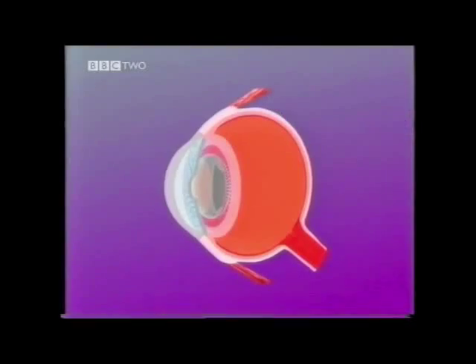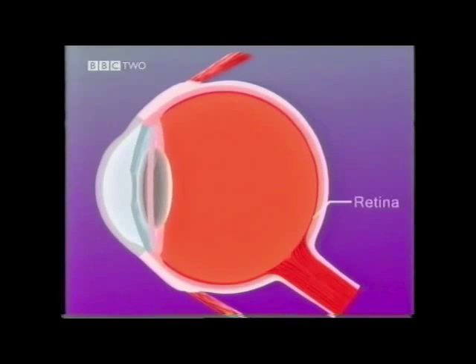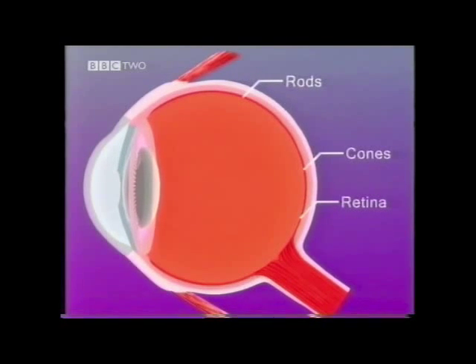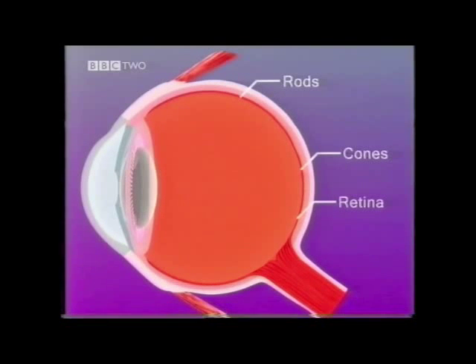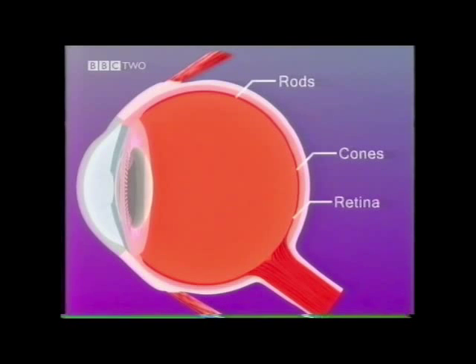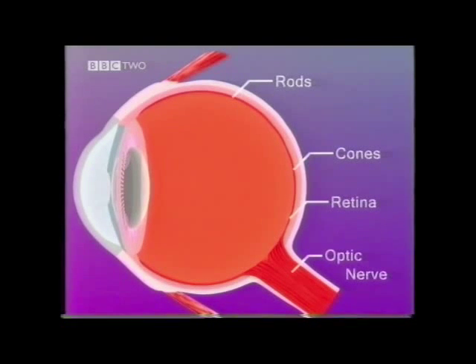The retina is the innermost layer of the eye. It performs much the same function as the sensor chip in a digital camera. It is made of two types of light-sensitive cells: rods and cones. Rods work in dim light and cones detect colour. These cells send electrical impulses to the brain, which interprets them as a picture.